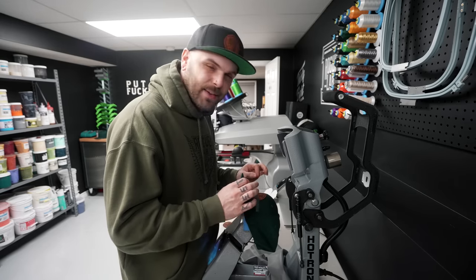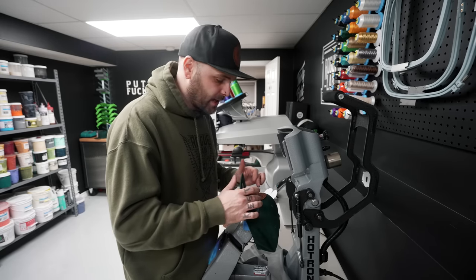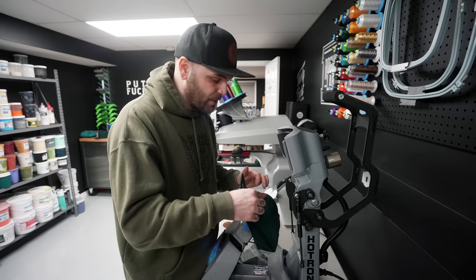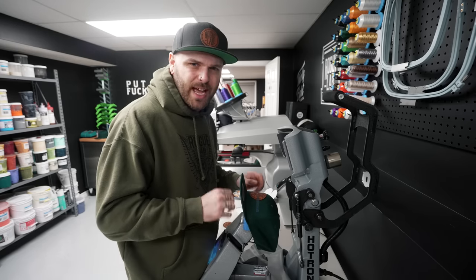One last tip with the tape: give yourself a little pull tab by folding the ends over — the ones that aren't on the patch. It'll make your life so much easier because when the stuff gets heated it actually does become kind of sticky, and if you don't have a pull tab you'll be picking at it with your fingernail forever. Give yourself a nice little half-inch pull tab and you'll be ripping through these things super quick. With that, let's cue a little B-roll sequence so I can finally put this press to the test.